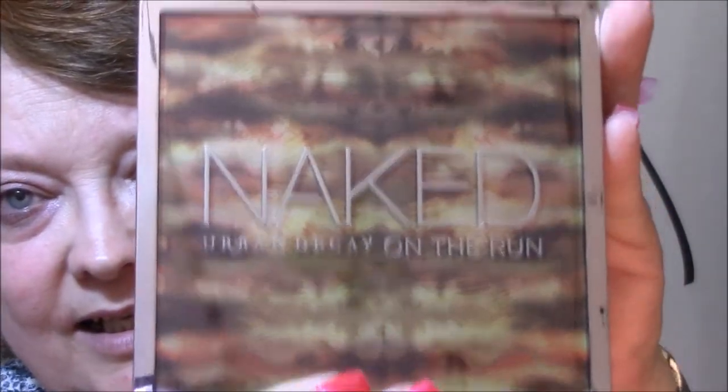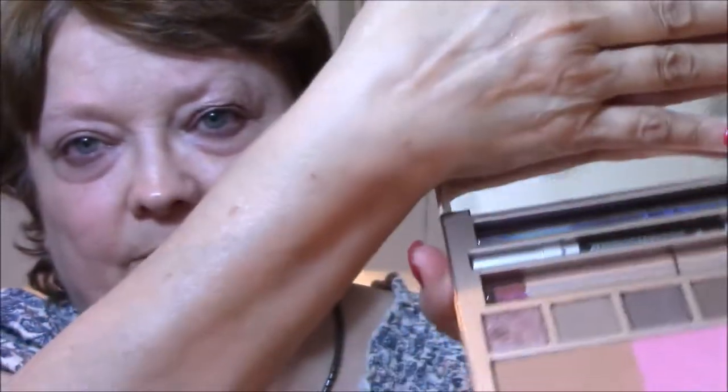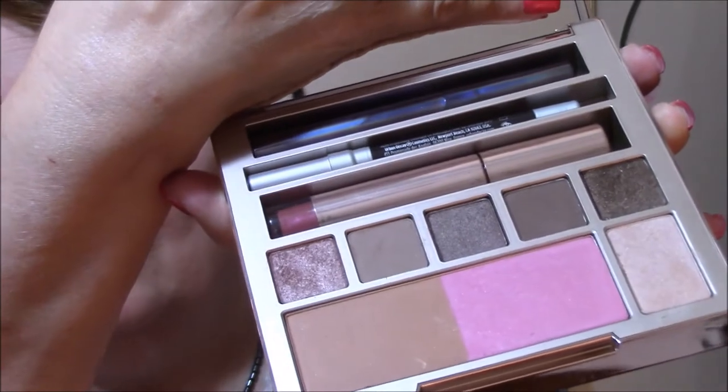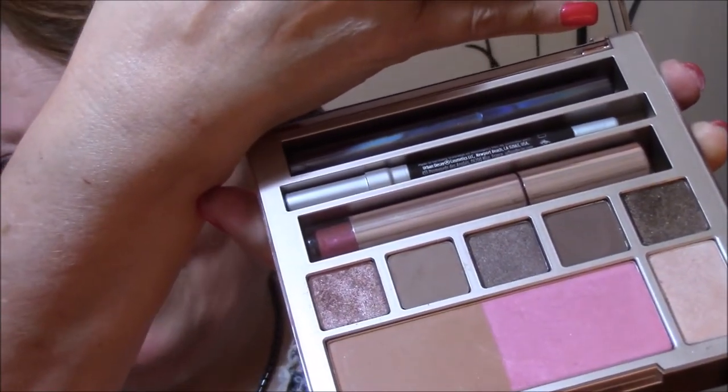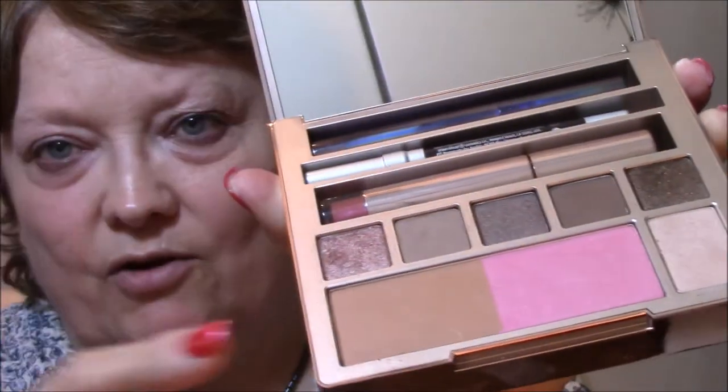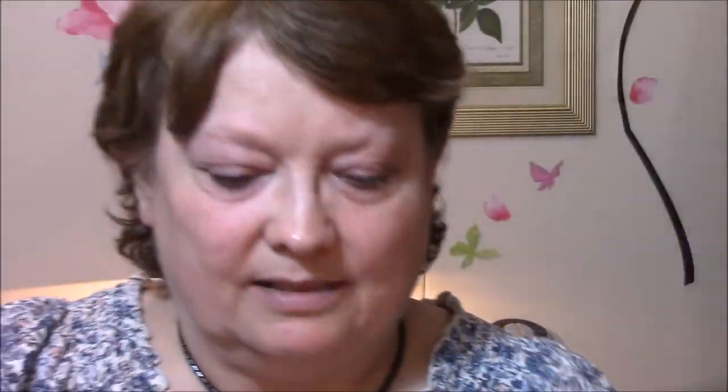Now the eyeshadow, which I am using — Naked Urban Decay On the Run palette. Very pretty. You open it up and it's got rose gold — it's a gorgeous palette with a big mirror. There's a bronzer, a blush, and a highlighter on the bottom row, then five eyeshadows, and then a lip gloss, eyeliner, and some mascara. I'm going to use everything but the blush and the bronzer today. I'm using a Coastal Scents flat brush to pack the eyeshadow on.